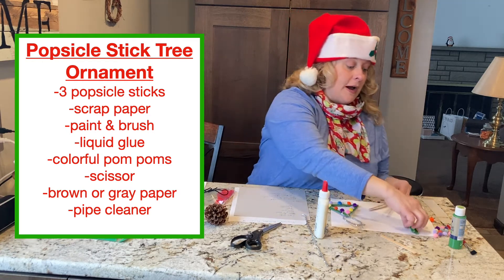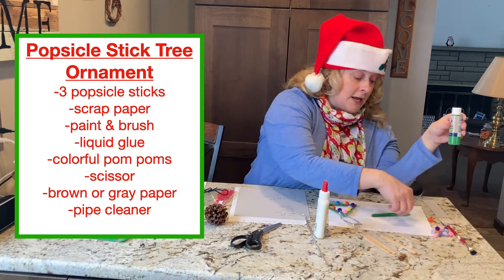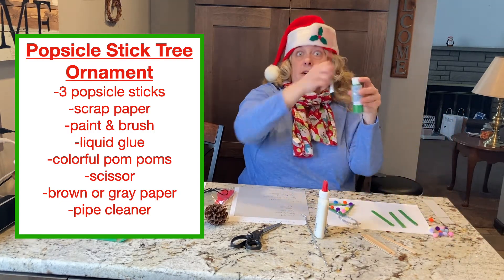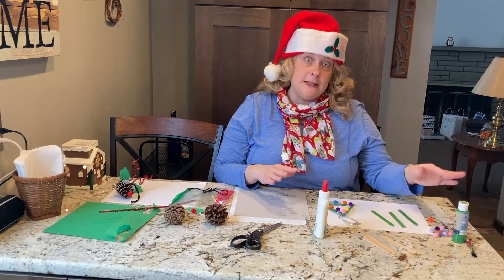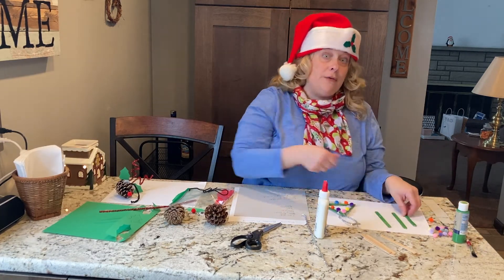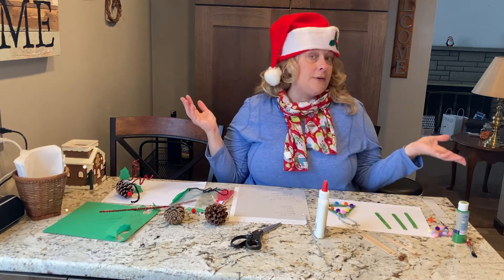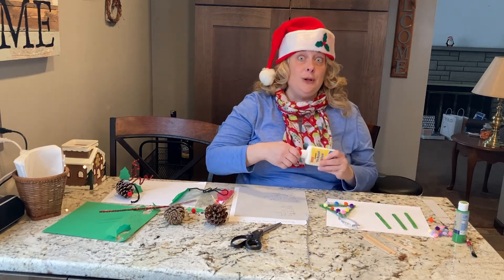I painted mine green, so whenever you do this, you're going to put your popsicle sticks out, just dip your brush right in, and paint them. Let them dry for about 15 minutes, then flip them over and paint them again. You want to wait about 10-15 minutes before you decide to glue them together.